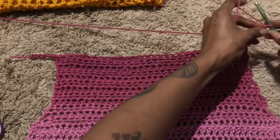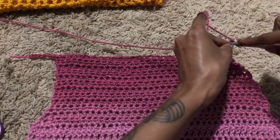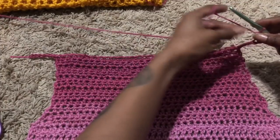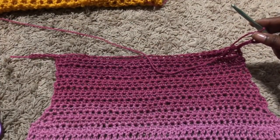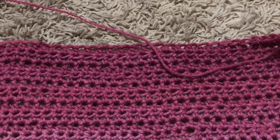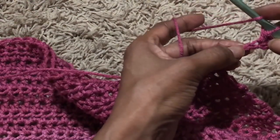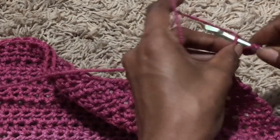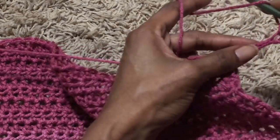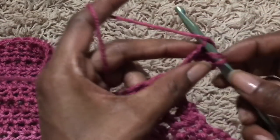Now I'm going to chain two and half double crochet into that sixth chain on the extension I made, then half double crochet all the way across, going back and forth. I think I counted about 12 rows. You just half double crochet back across — or whatever stitch you want to use — because you can use a different stitch if you prefer.